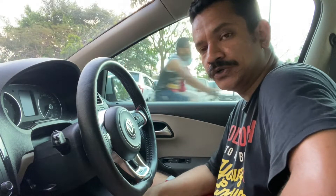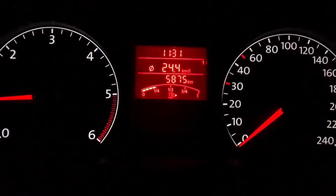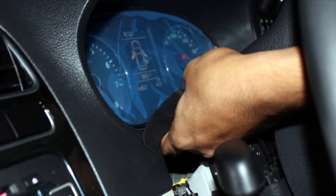Hi everyone, in this video I'm going to show you how to remove the instrument cluster on the VW Polo. This also applies to the Vento and Rapid as well. I've changed the cluster on my car from the stock one to the top highline one from the Polo GTI back in 2014.